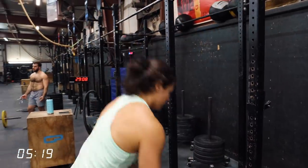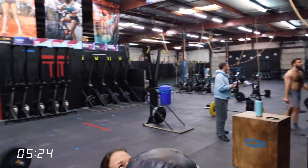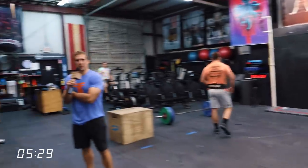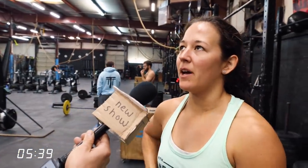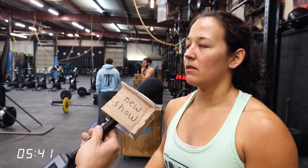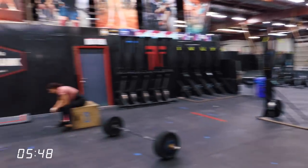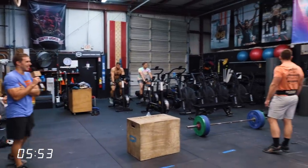We can see Brandy doing some wall balls — a no rep on the first one. What's your workout today, Brandy? Three sets: 50-foot overhead walking lunge with 65 pounds, 20 wall balls at 20 pounds to 10 feet, 15 strict handstand push-ups, rest three minutes on the skier. That one sounds just as nasty as what Mike and Mia are doing.